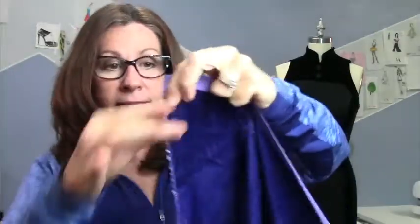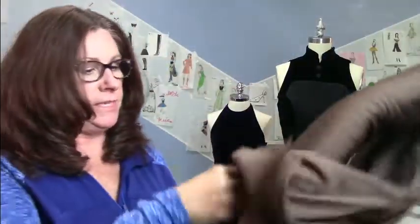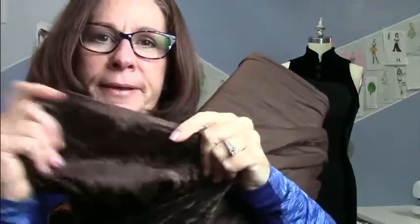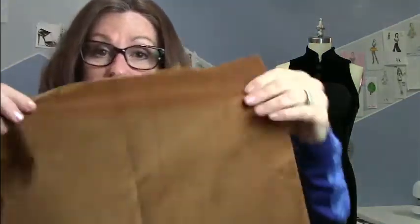Velvet can also be torn on the grain — clip it on the cross grain and tear it and it will stop fraying there. Then there are velveteens — you see these a lot in the interior design world. They're like a cotton velveteen; the back is just like a normal woven fabric. You can make beautiful jackets, pants, and things out of velveteen.